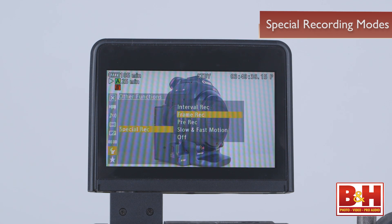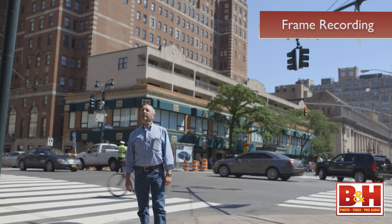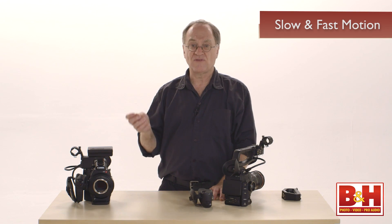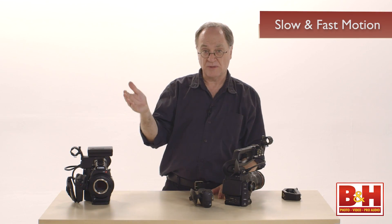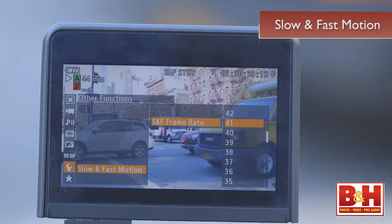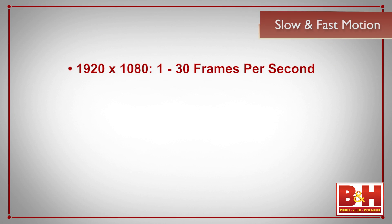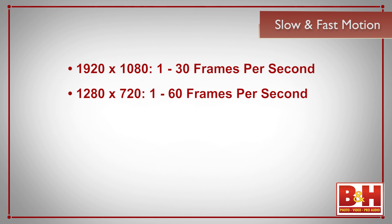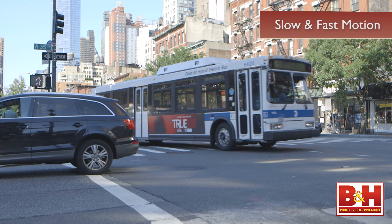In addition to the standard MPEG-2 file formats, there are some special recording modes: interval recording for time lapse, frame recording mode for stop motion a frame at a time, and a slow and fast motion mode. In 1920 by 1080, you can record 1 to 29.97 frames per second in 1 frame per second increments. In 1280 by 720, you can record 1 to 59.94 frames per second in 1 frame per second increments. If you play 60 frames per second back at 24 frames, you get a wonderful slow-motion effect.